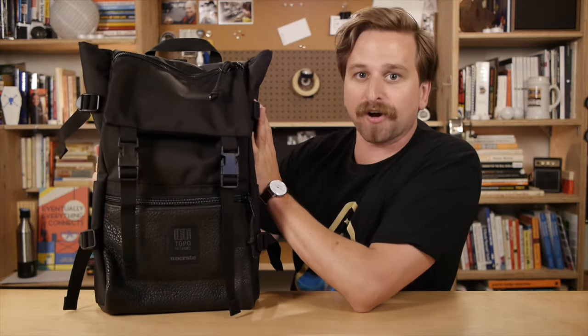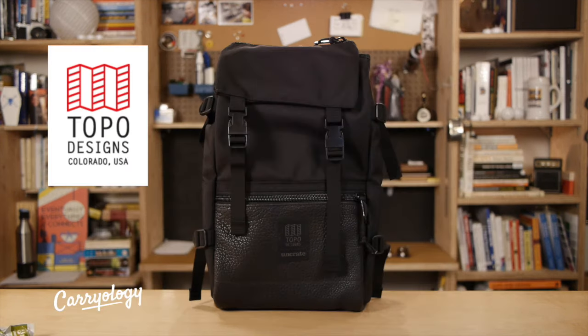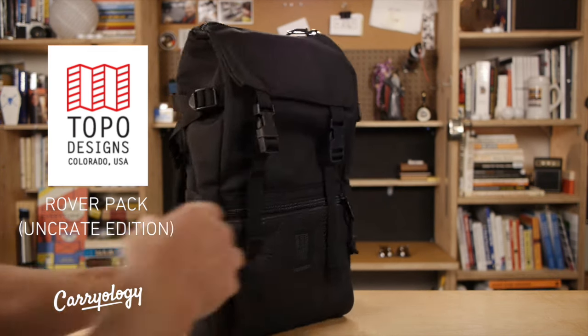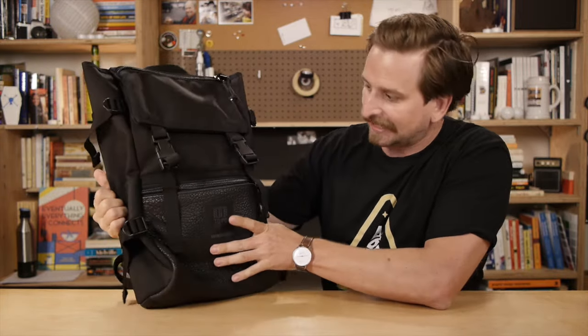This is the Topo Uncrate Edition Rover Pack. It's a special, limited edition. Let's check it out! This thing wants to be your simple, sleek, little love pouch — I think with one little caveat. Let's get into the details.